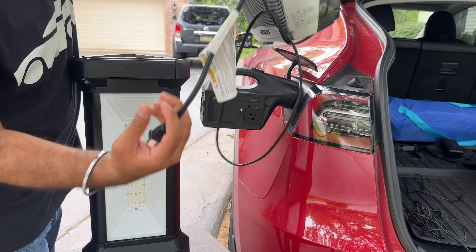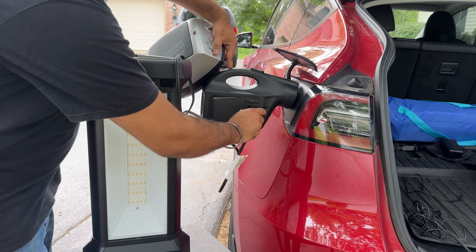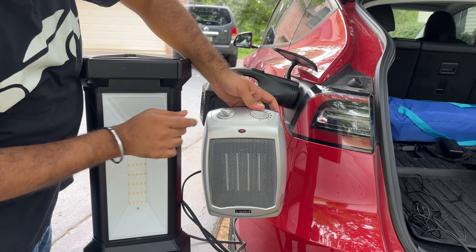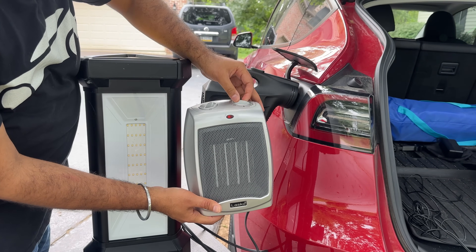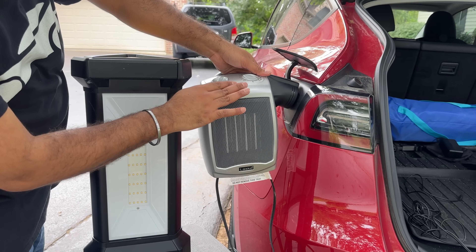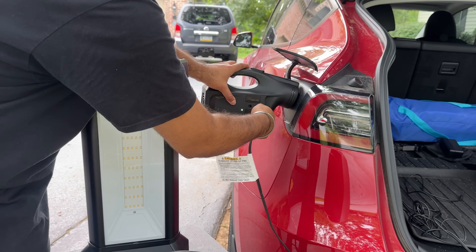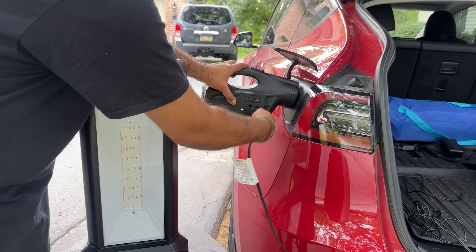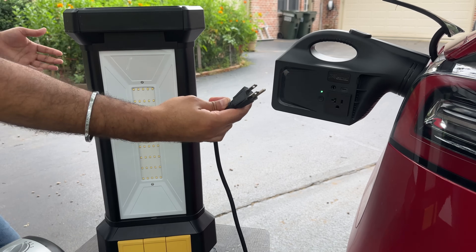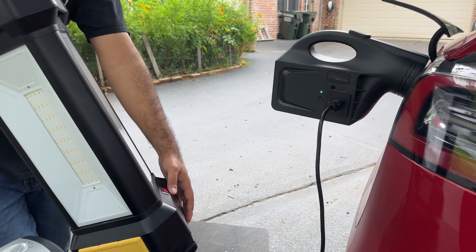Let's start by plugging in this space heater — useful if you are camping and want some heat. You simply plug it into the outlet port. There is power and we're able to use it; I can feel the air coming through, so the space heater is working. It's a little tight, so be careful while pulling it out — you don't want to yank it and break anything. Same deal with this light: plug it in, turn it on, and the light toggled on — good to go.